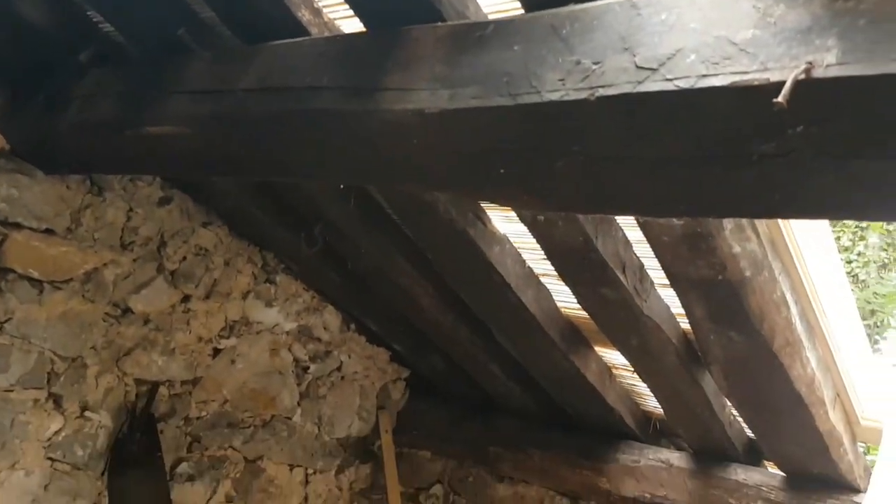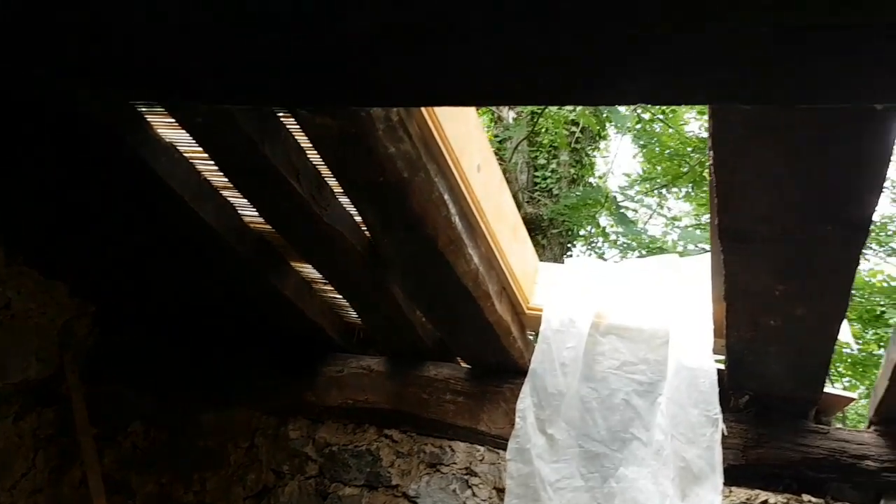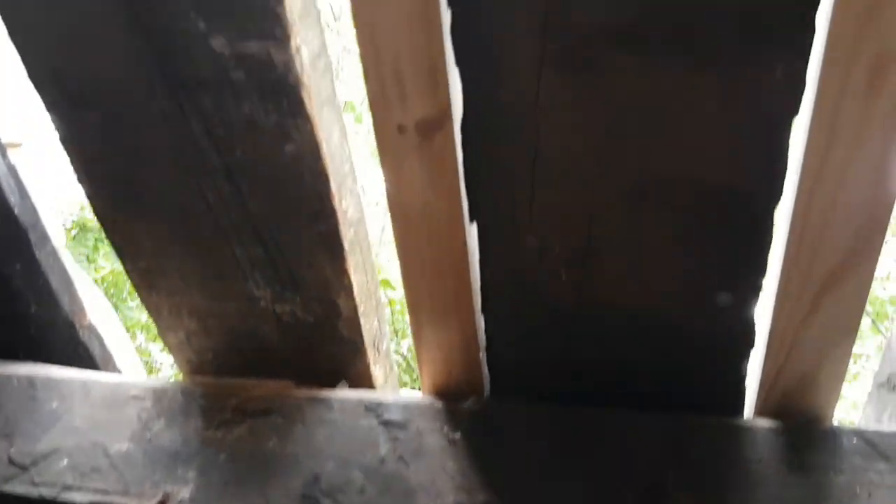The first place you're looking is the roof. Particularly important — it's definitely your priority, that's where you want to be looking first. Because if the roof's sound, the rest is pretty easy.